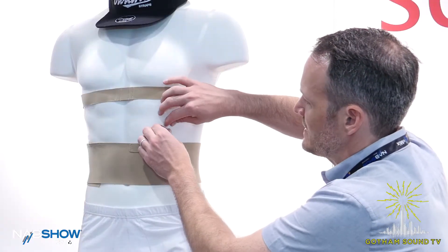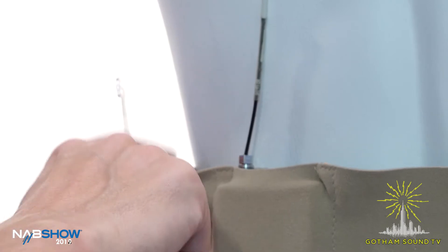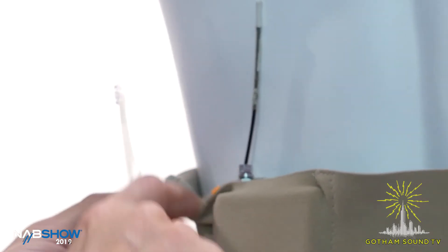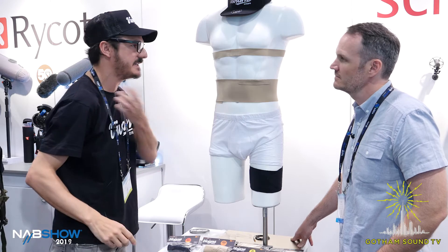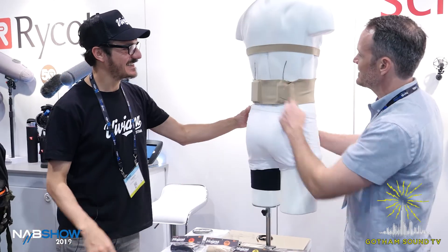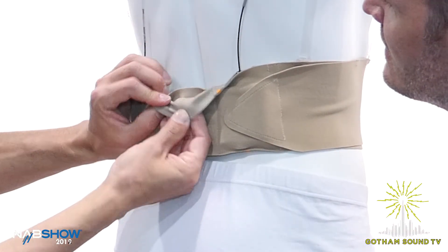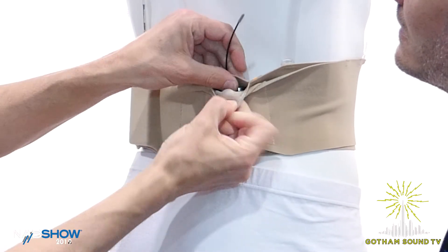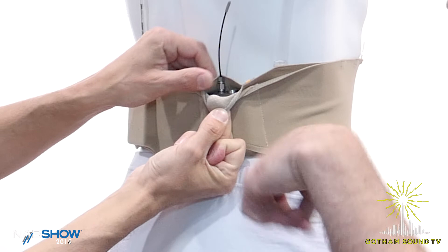What is this made out of — is it plastic? It's polyurethane, hypoallergenic. We chose this material because it's transparent, so you'll never see it. It also has extreme padding on the inside, and the grip is built into the transmitter pocket, so the transmitter won't pop out.